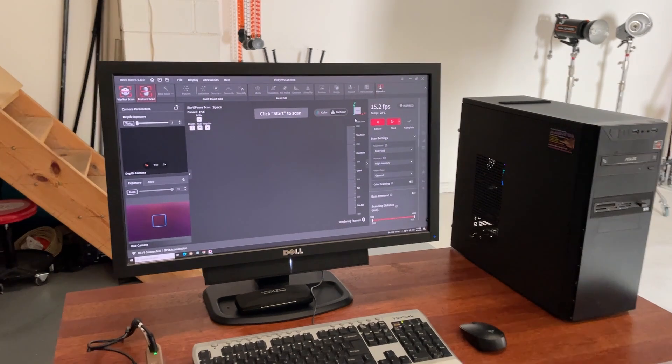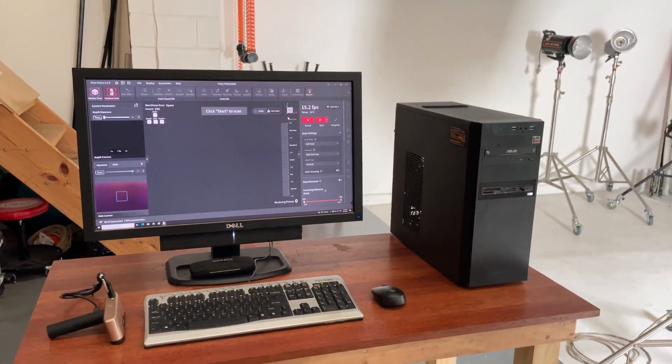Welcome to my photography studio. This is my temporary setup for the scanning. I'd like to introduce you to our latest guinea pig — I mean team member — to the Scale Model Geek team. This is Pinky, and those were his hands you saw in the assembly section of this video.